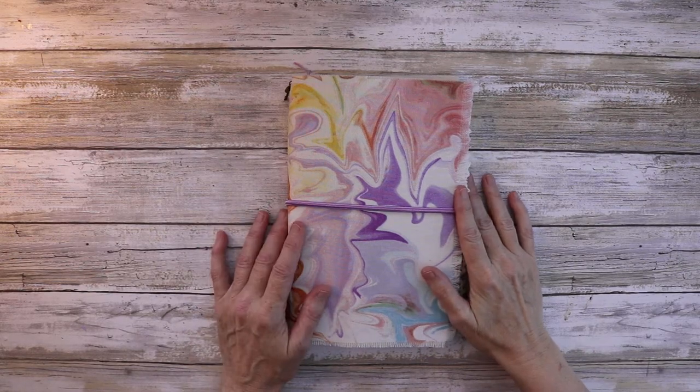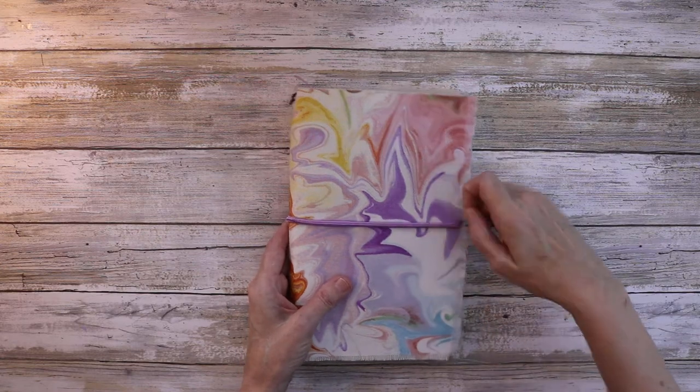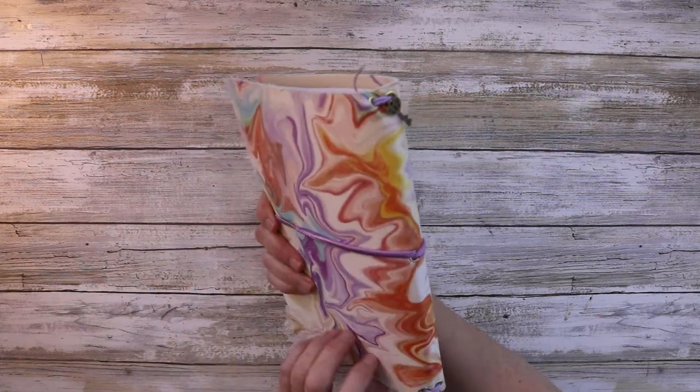Hi everyone, I'm Halle, welcome back to my channel. Today I just want to do a quick show-and-tell of a journal that I made for a friend. I'm going to meet her for lunch so I wanted to get this documented before I go.